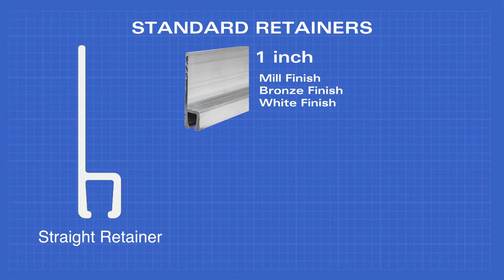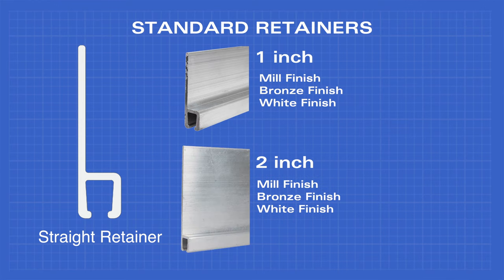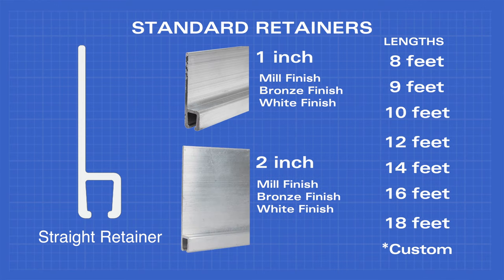The straight retainer comes in 1 inch in mill, bronze, or white finish, and 2 inch in mill, bronze, or white finish, as well as lengths of 8, 9, 10, 12, 14, 16, and 18 feet.